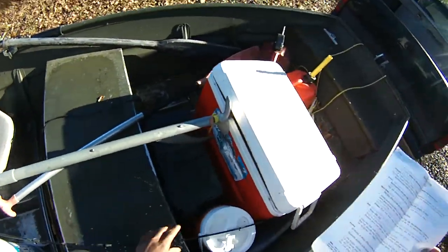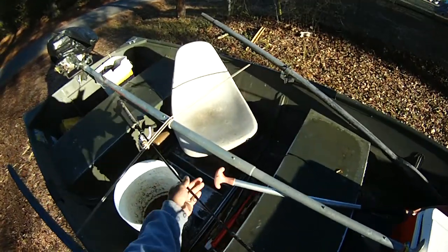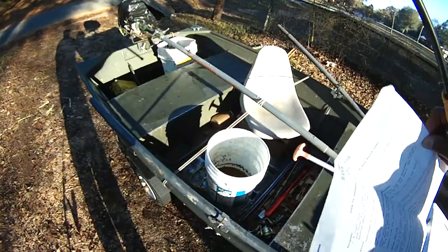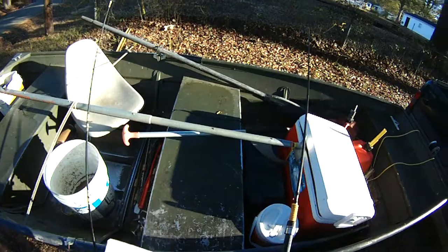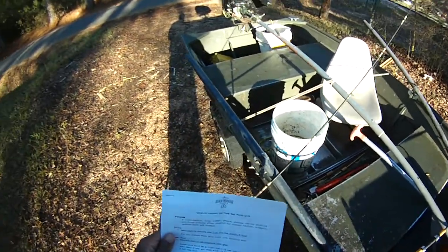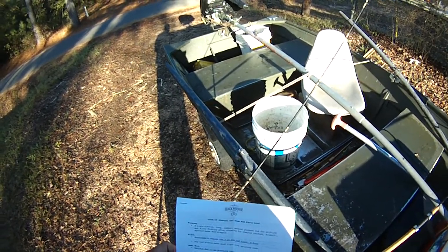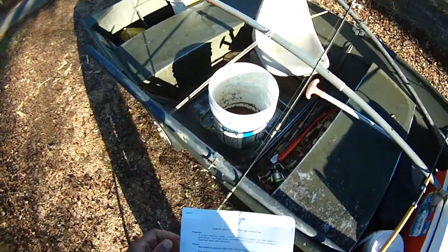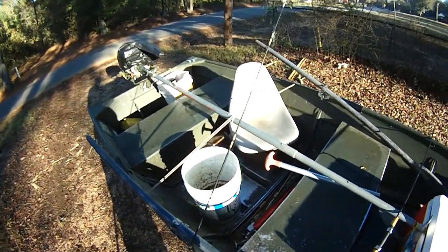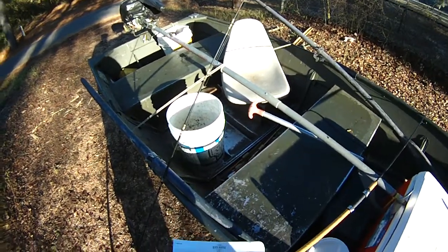Alright, I went back in the house and the old camera's not working, so we're going to go through the rod parts here. I'll have this as a PDF so you can download it and print it out. This rod is going to be a light tackle rod — long, limber, eight pound test maximum, four pound test minimum. Probably split the difference and use six pound test most of the time.